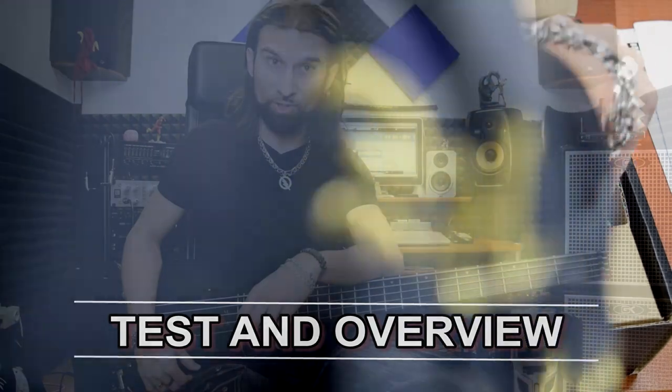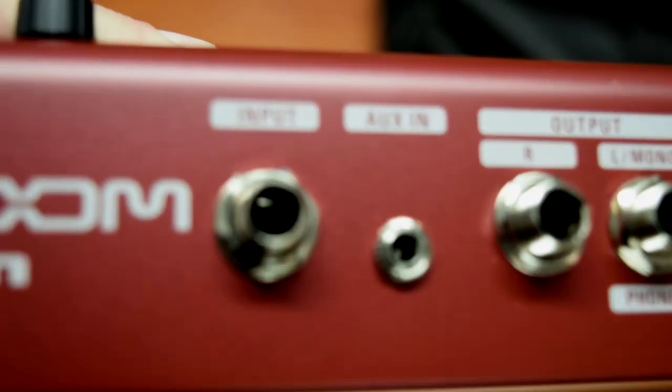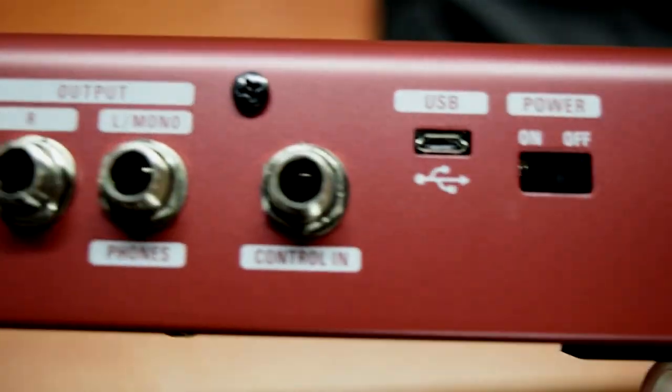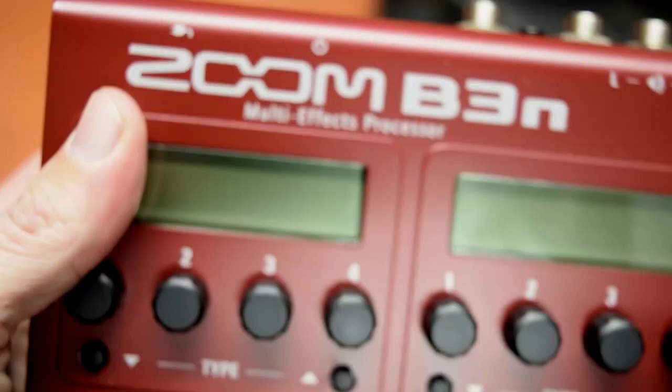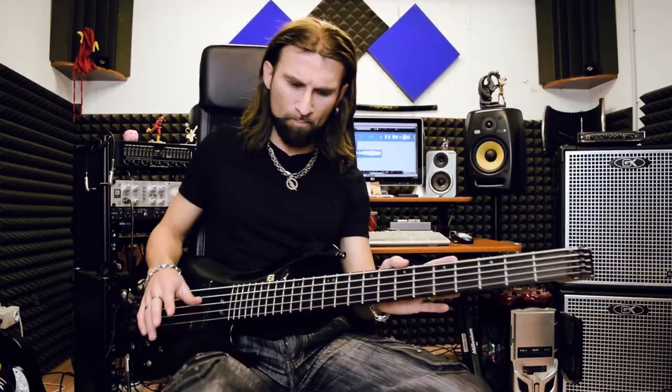Hello everybody, my name is Giorgio Terenciani and I'm here with the brand new Zoom B3N. This is the new pedalboard from Zoom — it's an upgrade from the old B3N. With this pedalboard we can load about 7 effects, processors, or amp simulators and we can use them all at the same time. Let's take a look at the pedal.